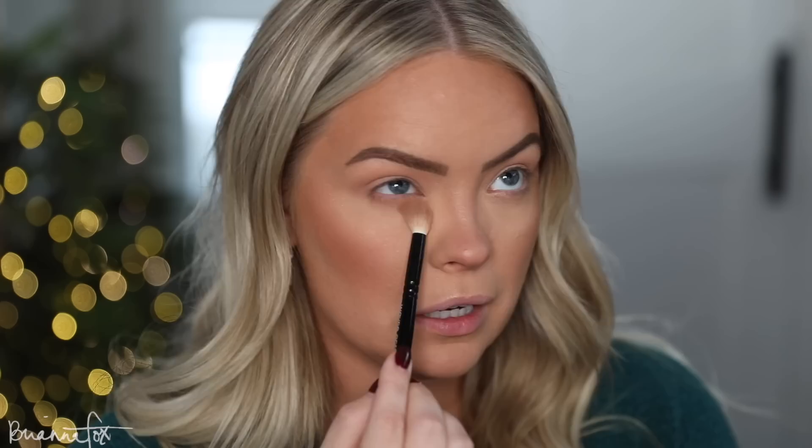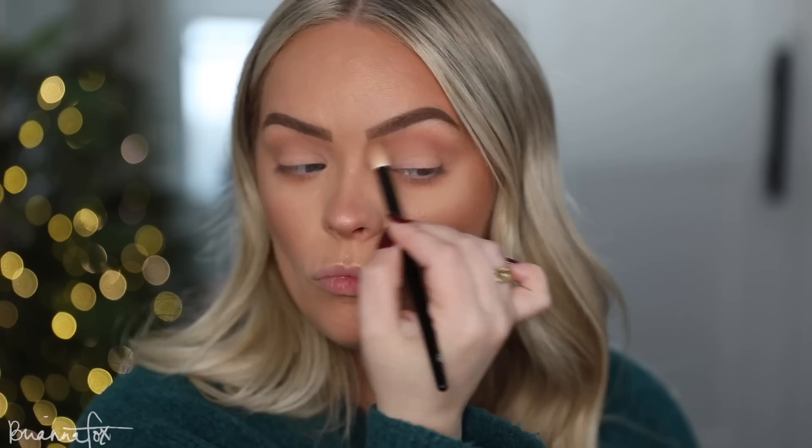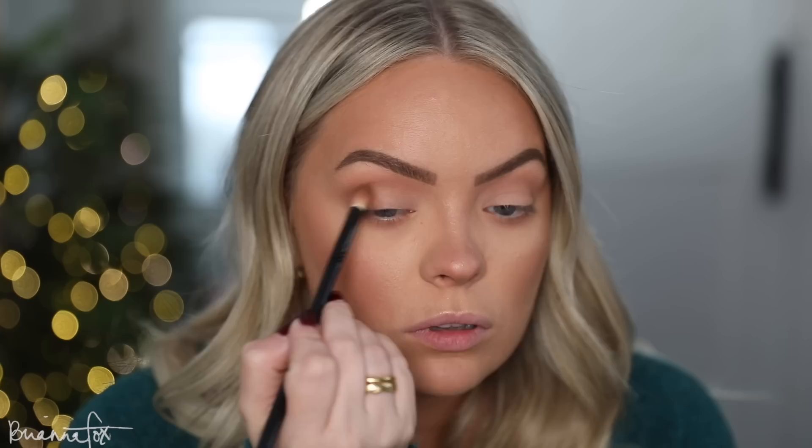I'm first going into a nice light brown shade and bringing it right into the crease. Then lightly bringing a little bit underneath, looking up to access the area. Then I'm grabbing a pinky or peachy shade — just a hint of it to warm up the look a little bit; the pink also makes it feel a bit festive. Then I'm building a darker brown shade right on the outer lid and working it up slightly into the crease.